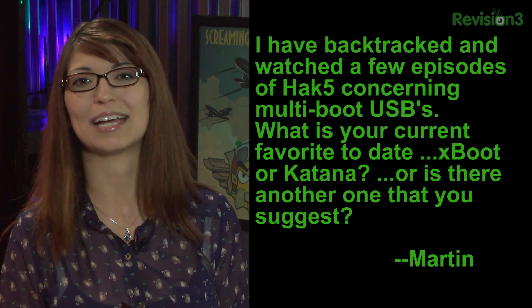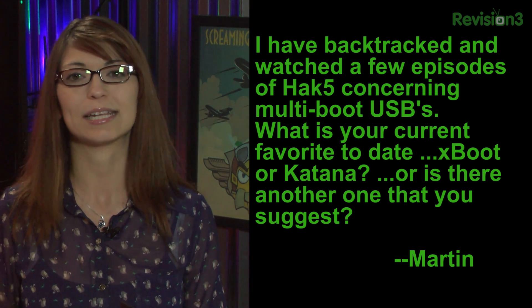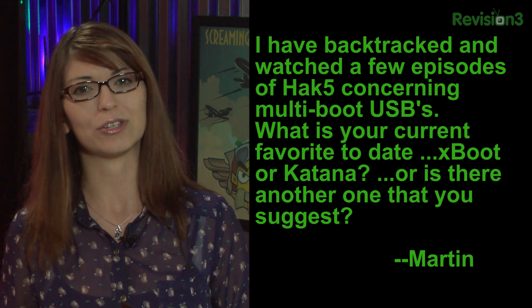Corey is not the only one that emailed us — we have a couple this week. Martin from Louisville asks: 'I have backtracked and watched a few episodes of Hack 5 concerning multi-boot USBs. What is your current favorite to date — Xboot or Katana? Or is there another one you suggest?' Aaron's answer: he just carries multiple USBs. He goes to enough trade shows that they get so many USBs, so he never really needs multi-boot. But for somebody that doesn't have a lot of USBs with one big drive, maybe Xboot is worth a look.